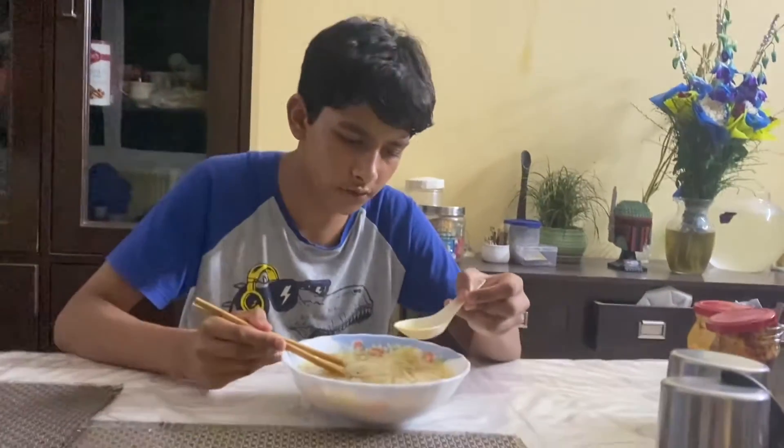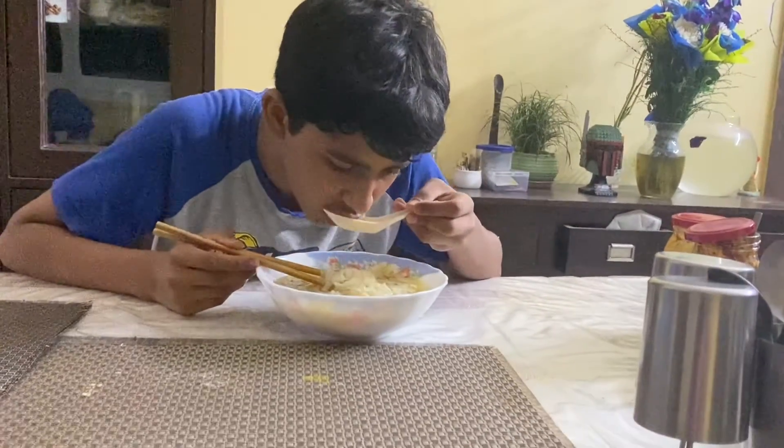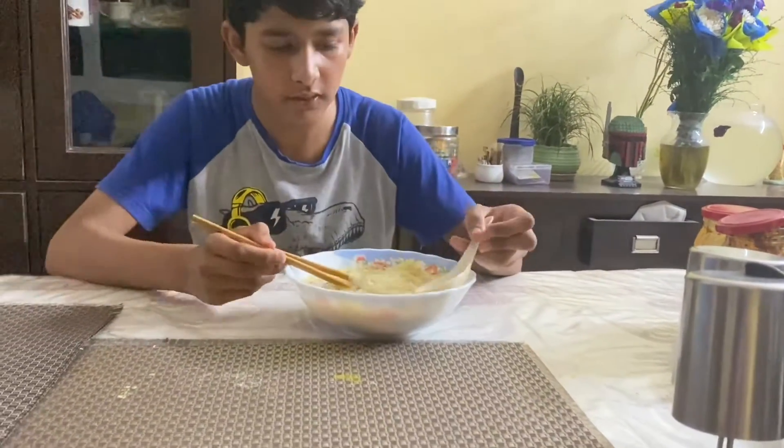So let's do the taste test. First, let me taste. First of all is the chicken broth — hopefully it tastes nice. The broth is nice.